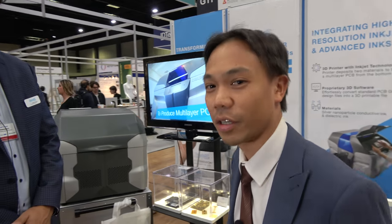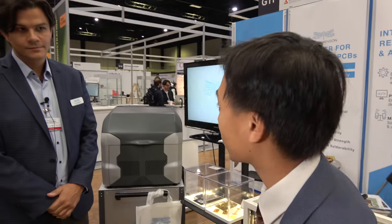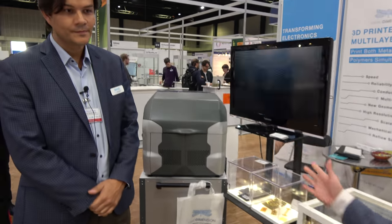Hello, this is Kion from ID Tech X and we are at the ID Tech X show in Berlin 2017. I'm here with Simon from Nano Dimension. Simon, you have some interesting printing technology — can you tell us a little bit more about that?